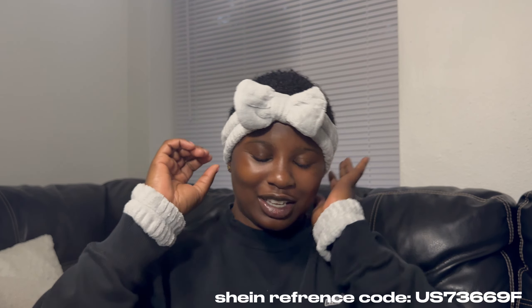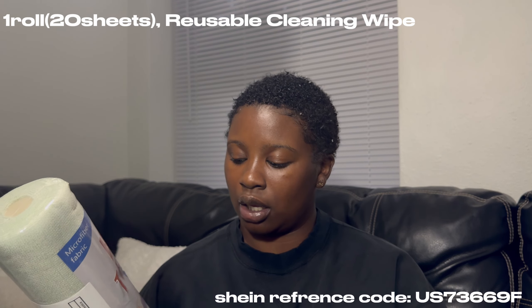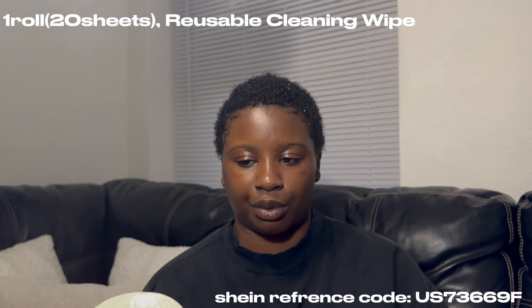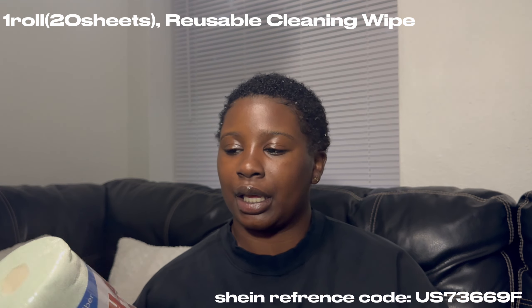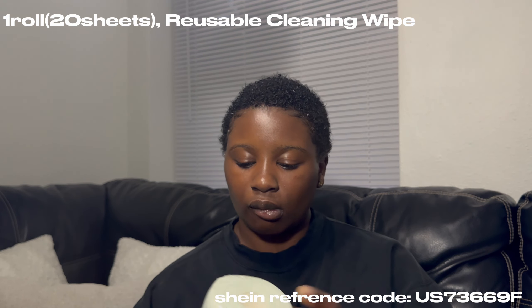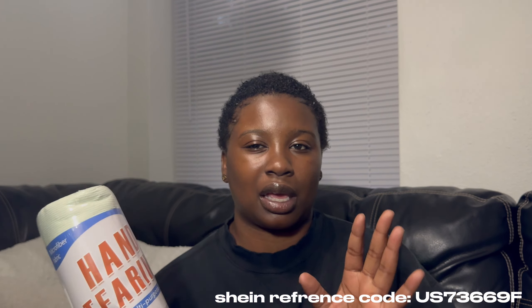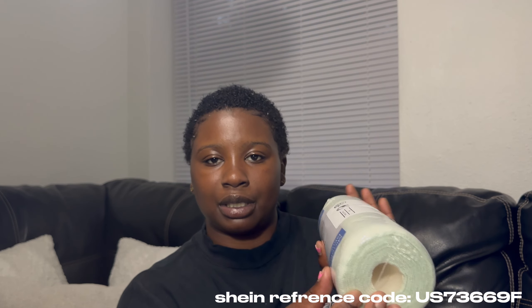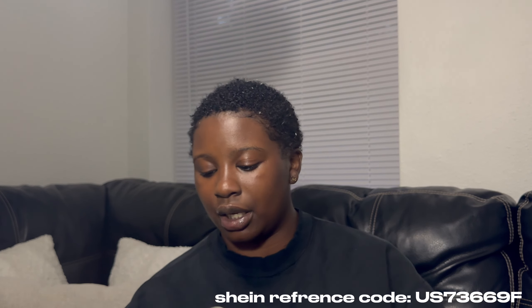Then I got reusable cleaning sheets. It's a whole set — you just rip one off, go clean, and then wash and reuse it. If it gets really messed up I'll throw it away. These are cute and you can get them in different colors. I got green because my accent colors are pink and green. I'm gonna hang these in my kitchen with a hook I bought from Shein that goes underneath the cabinets.